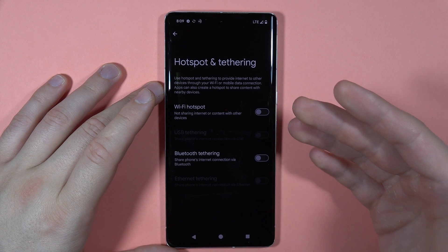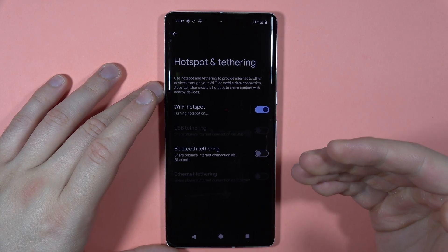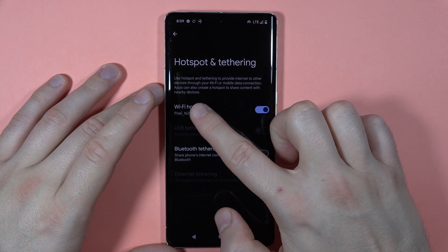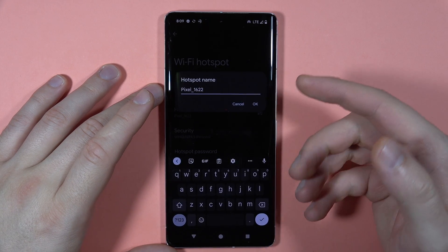You can use the Wi-Fi hotspot by tapping right here — we'll turn it on now. If you want to customize it, click right here. First, you are able to rename your hotspot name.